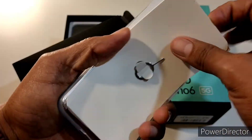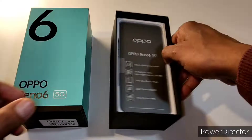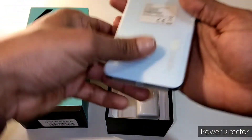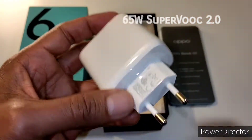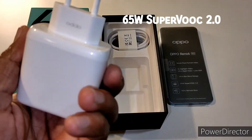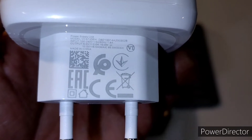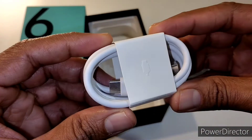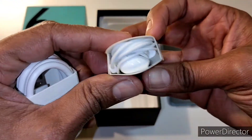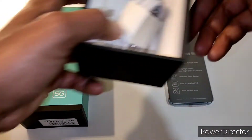Inside the box we have a SIM ejector pin. As usual, there are some documents from Oppo Reno6, and a transparent case. After that we have the phone itself — the Oppo Reno6. Then we get a charger: Oppo branded, made in China, with a Type-C charging cable. We also have earphones included, which is great. This is my first Oppo unboxing.